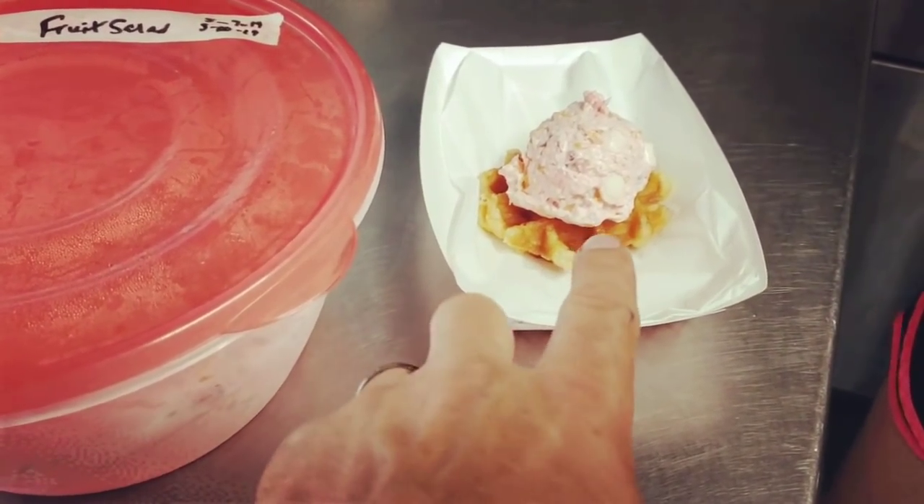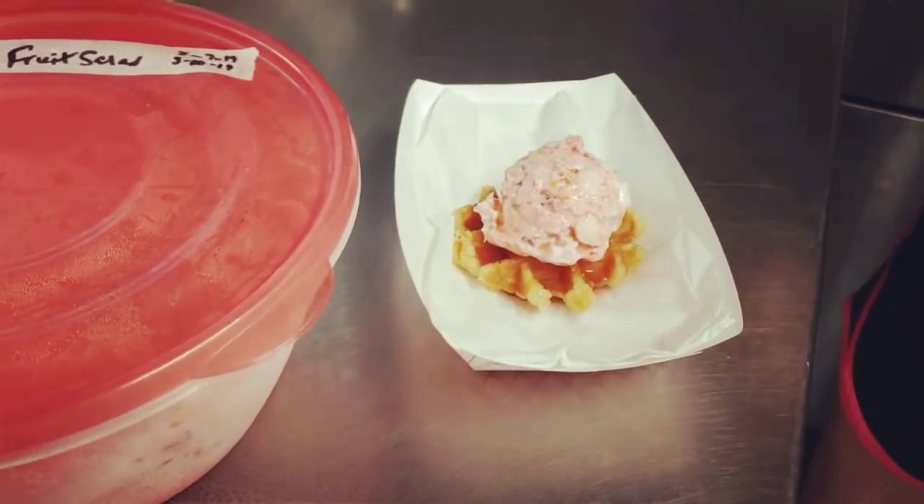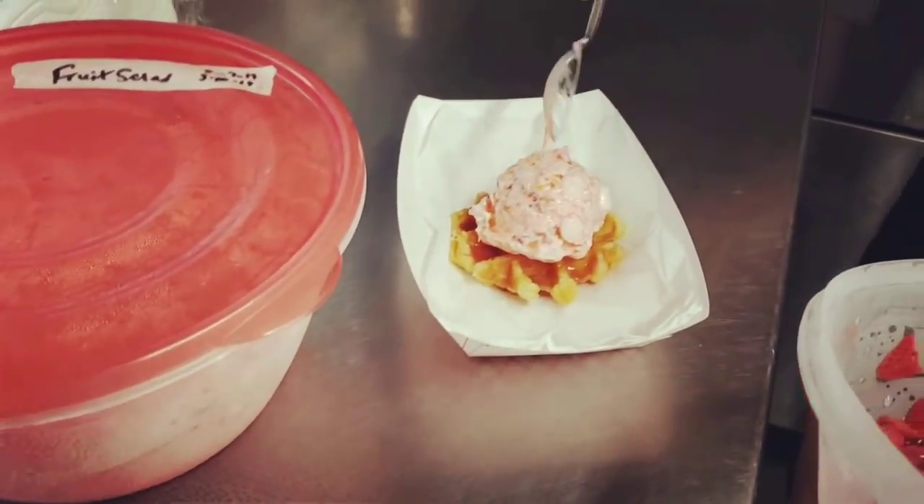I'm just going to drizzle a little bit of the strawberry juice from these fresh strawberries that I serve. It goes right down into the waffle.